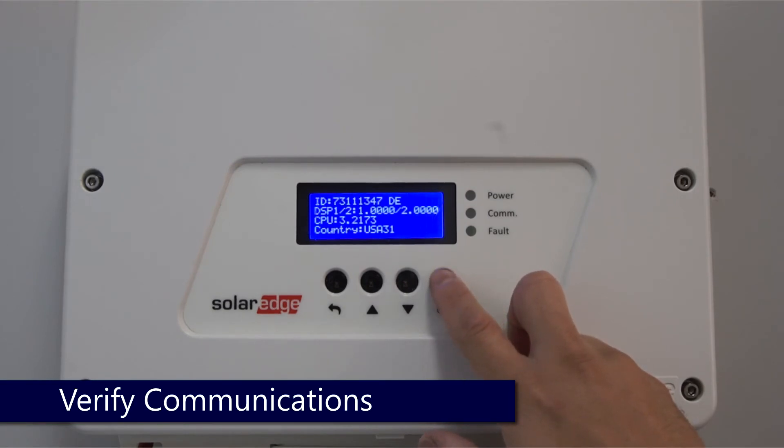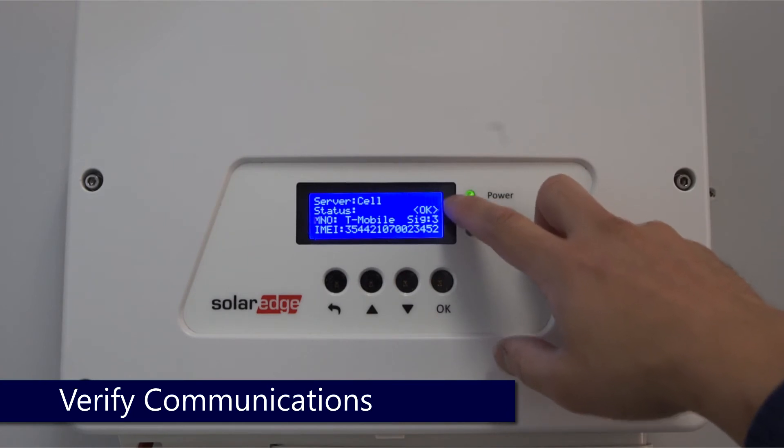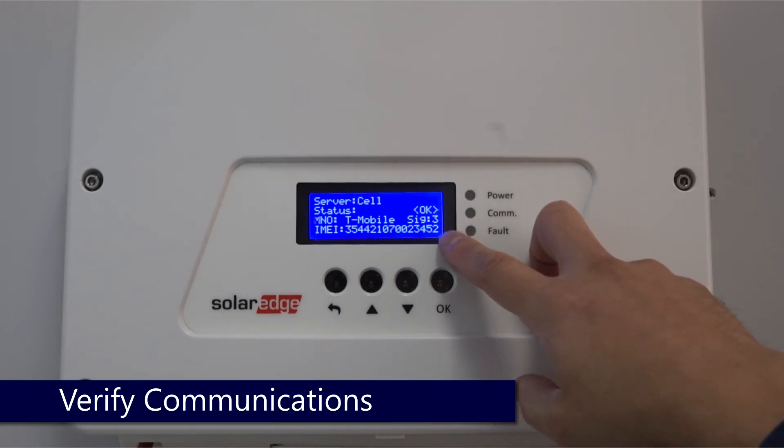Tap OK to cycle through the status screens until you reach the server status screen. Verify status is OK and verify your signal strength.